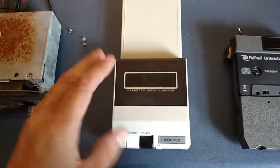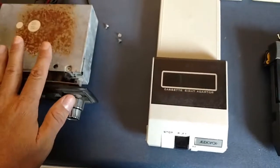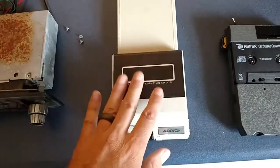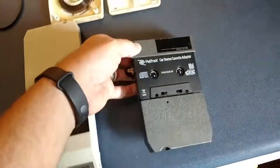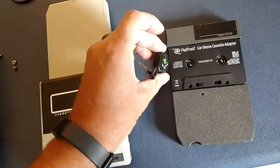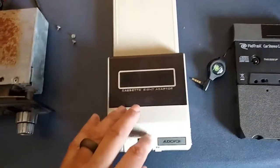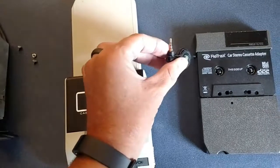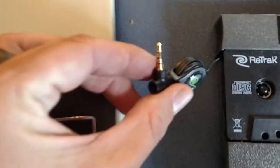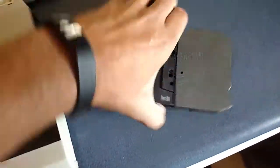I thought to myself, wouldn't it be neat if I could plug my iPod into an 8-track player? And I bought an adapter for an MP3 player or an iPod, but it wouldn't work with this one because it's totally enclosed, and you have a cord here that's attached that plugs into your headphone jack. So this was the better option.